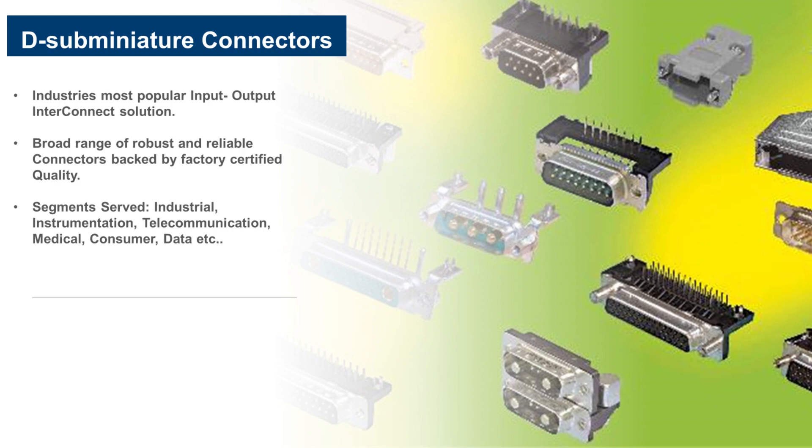D-Sub is still being preferred by design engineers mainly because of the robust and reliable connections you can ensure. Since many years, Amphenol has offered a wide range of D-Sub connectors, well complemented with a large choice of accessory options to meet all design requirements.